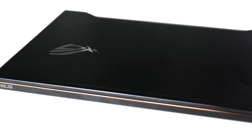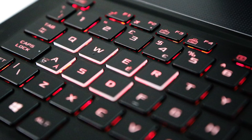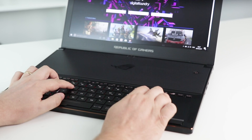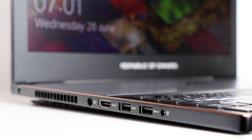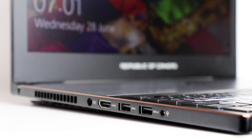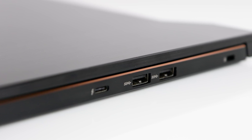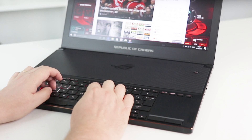The build includes a brushed aluminium-style lid and very high quality plastics elsewhere. The chiclet keyboard is excellent with full RGB lighting, while the trackpad is super precise. Ports are decent too: power, HDMI 2.0, two USB 3.0s, and a headphone jack to the left; and a Kensington lock, USB-C with Thunderbolt, and a further pair of USB 3.0s to the right.